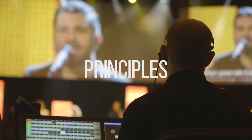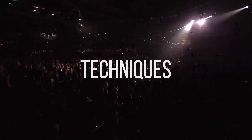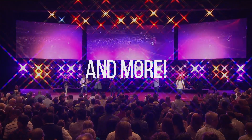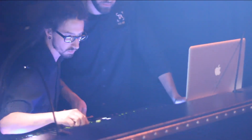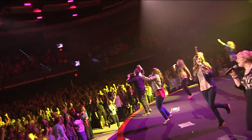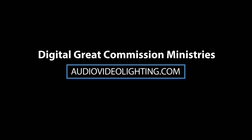DGCM is a 501c3 nonprofit that was started to help churches with all things technical. Whether you need help building a team, finding the right gear, or just a better understanding of the church tech world, DGCM is here for you. Find out more about our free on-site visits, reports, and consulting by going to audiovideolighting.com. Digital Great Commission Ministries will help you run your church service like a pro. Find out more at audiovideolighting.com.